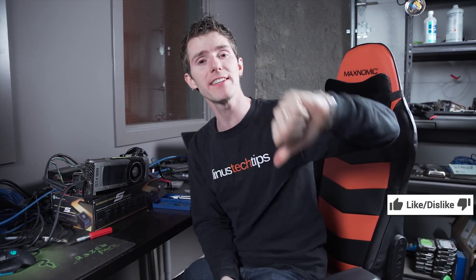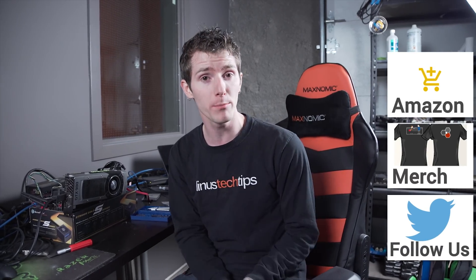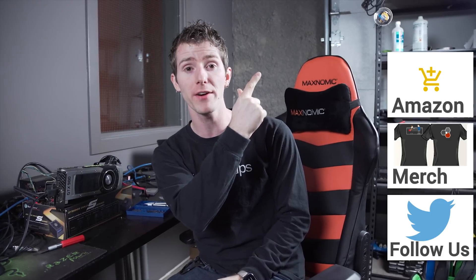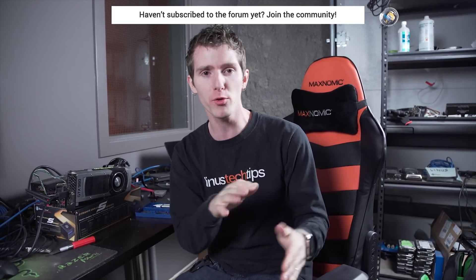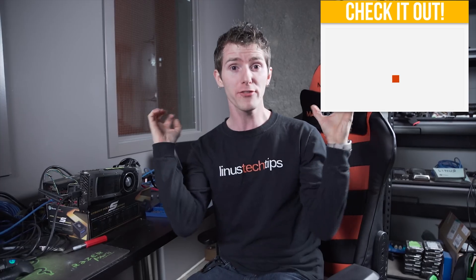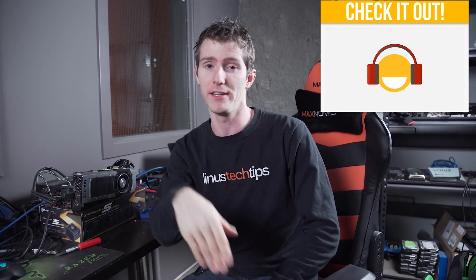Thanks for watching, guys. If you disliked this video hit the dislike button, but if you liked it hit like and get subscribed. Maybe even consider supporting us — you can buy a cool shirt, change your Amazon bookmark to one with our affiliate code, or join our community forum and answer people's questions and discuss technology. Become a member of the LTT community. And once you're done, check out the next video — we made it, so it must be awesome.